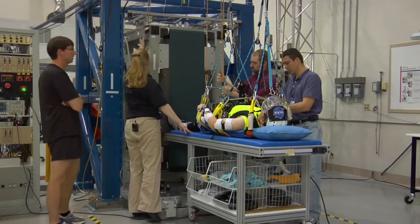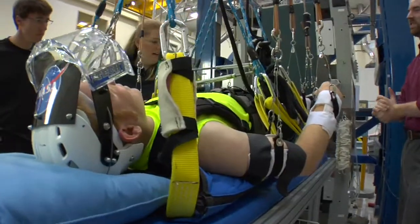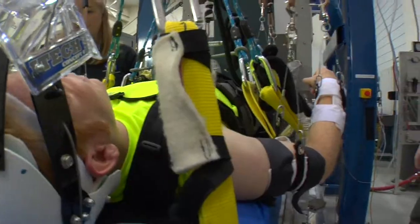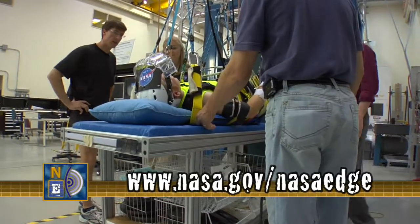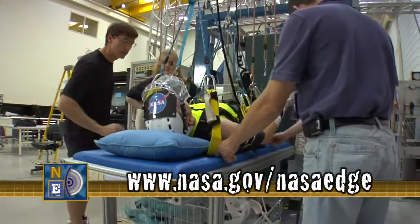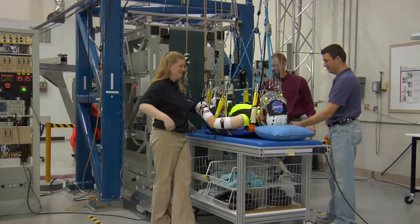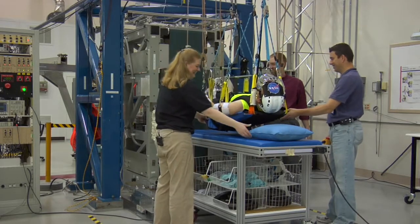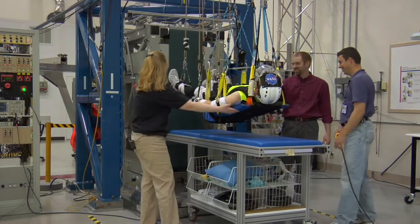Absolutely — there was a lot of ingenuity and engineering that went into this design. At this point every part of Blair's body is being supported. We are going to suspend him up off the gurney — he will be completely supported. For the first time in my career I will be completely supported. Peace out.